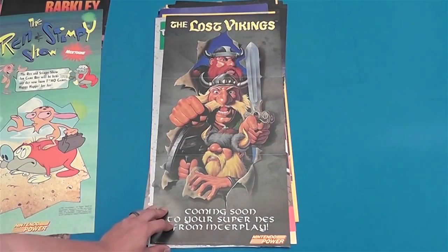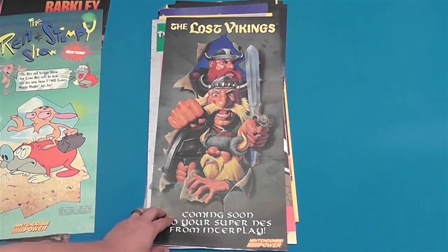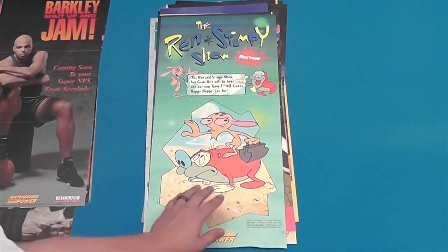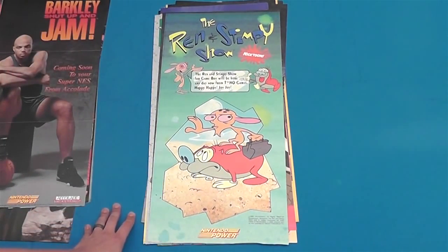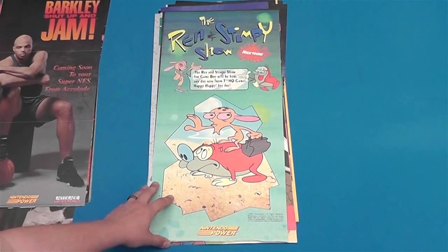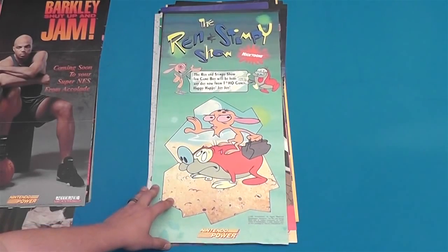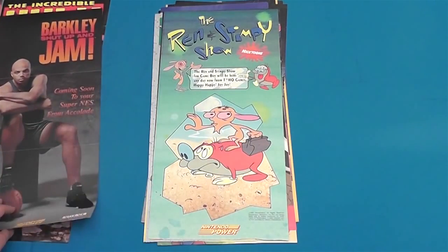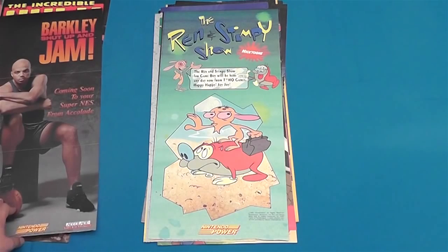Lost Vikings for Super Nintendo — I've never played this game, I heard it was kind of fun, I'll have to check it out someday. The Ren and Stimpy Show — one of my favorite television shows as a kid. It says it'll be here for the Game Boy any day now from THQ Games. Happy happy joy joy. Yeah, that game probably sucked actually. I only played a few of them — one for the NES, I think there was one for the Super Nintendo. One was called Vidiots I think, and one was like Buckaroos something.